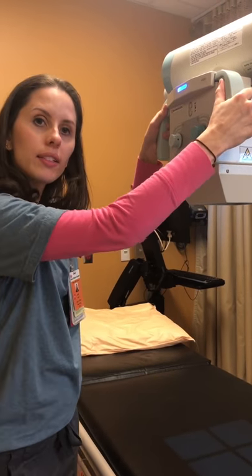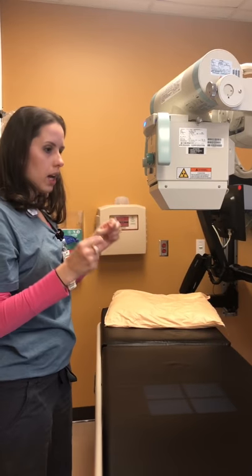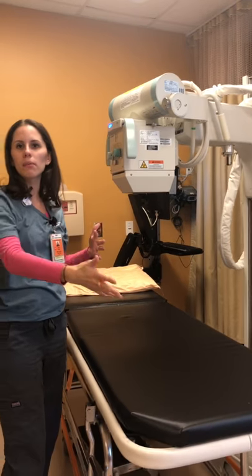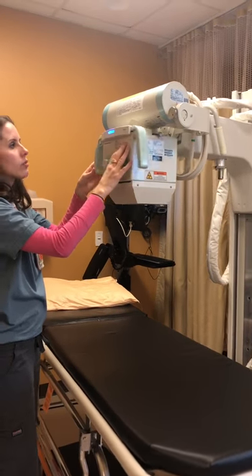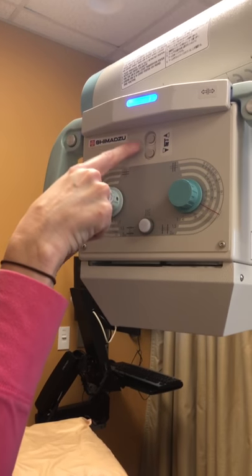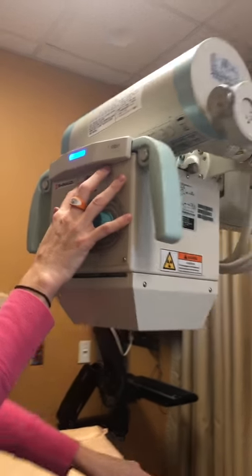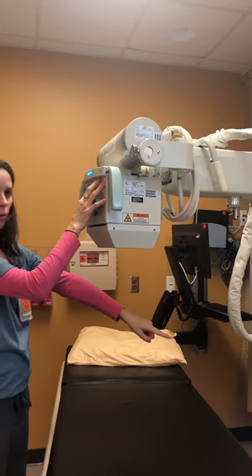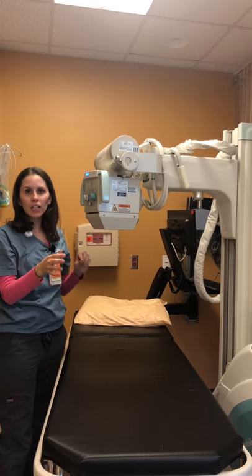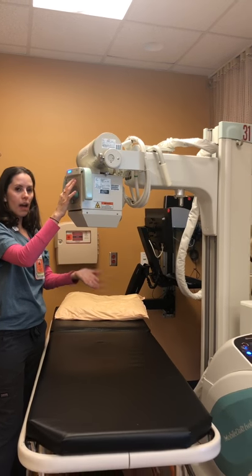If you are in a tight space and you need just a couple more inches but can't get over there — like there are people in the room or something might be happening — you actually have drives on the machine itself. There are these two top buttons. If you hit them, you can drive the portable forwards incrementally — it's very small and very slow, so you're not going to take anybody out or hit anything too hard.